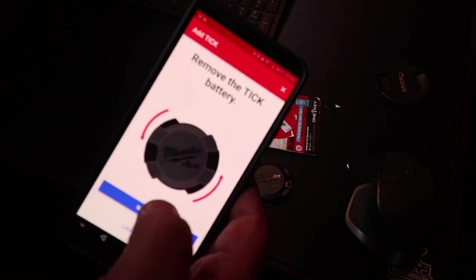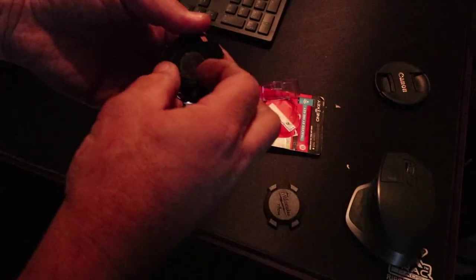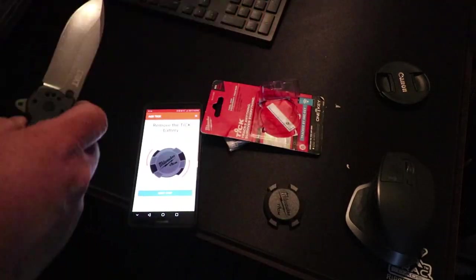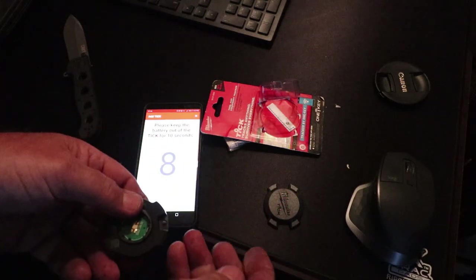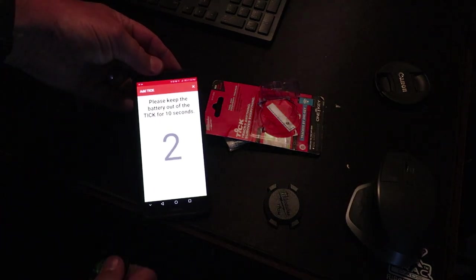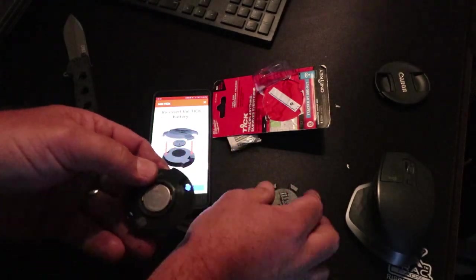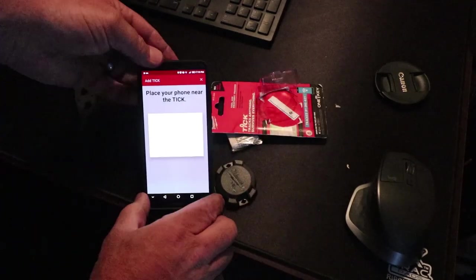Then do 'allow.' It says remove the Tick battery — well, that would be nice to know. So yes, remove the battery again. Have to use the knife to get it out the second time. Next step: please keep the battery out of the Tick for 10 seconds — it's counting down. Then it says reinsert the Tick battery and close the lid. Okay, that's done.